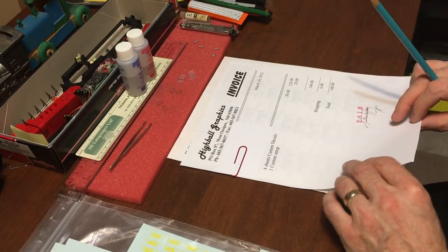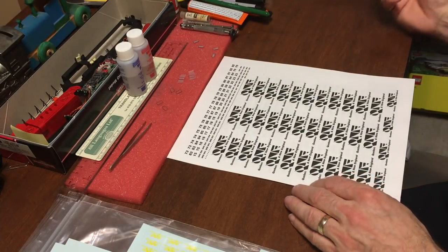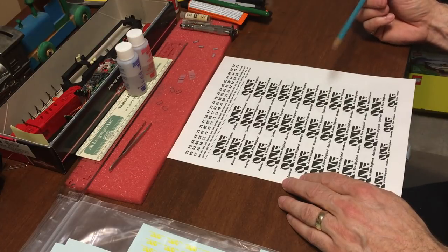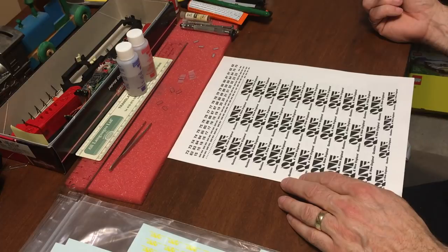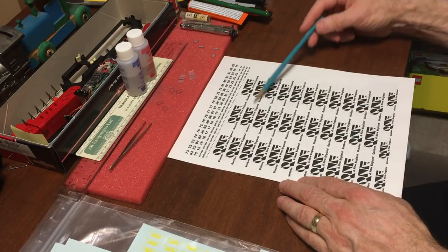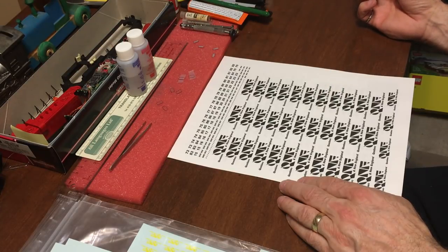The logo was designed by me using CorelDRAW, and I developed the four sheets as artwork that was sent directly to Highball Graphics to produce the decals. The first sheet was mostly large logos, which were used on the hood units like the GP38s, dash 8, dash 40Bs.